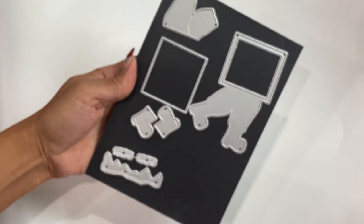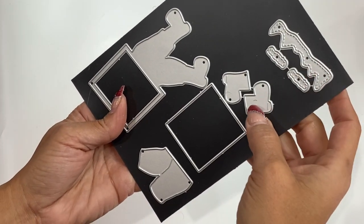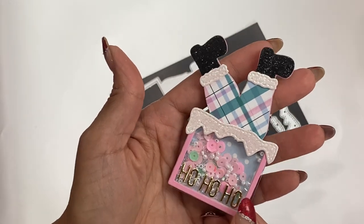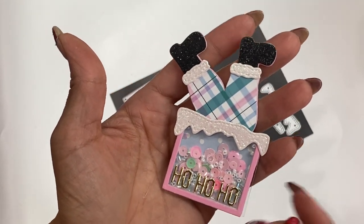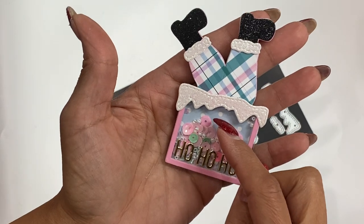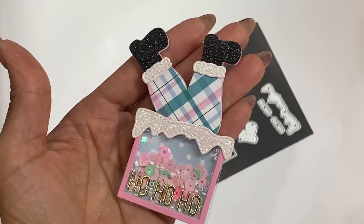Moving along, we have this die set — it was released in their previous release but wasn't sent to me. It's a little Santa stuck in a chimney with some little snow and boots — super cute. I was inspired by the sample in the store. I used Simple Stories Fill-In Frosty paper collection, black glitter cardstock, white glitter cardstock, and a polka dot snow paper in the background. The 'Ho Ho Ho' is a die from my stash — I turned it into a sticker and stuck it on top of the acetate.